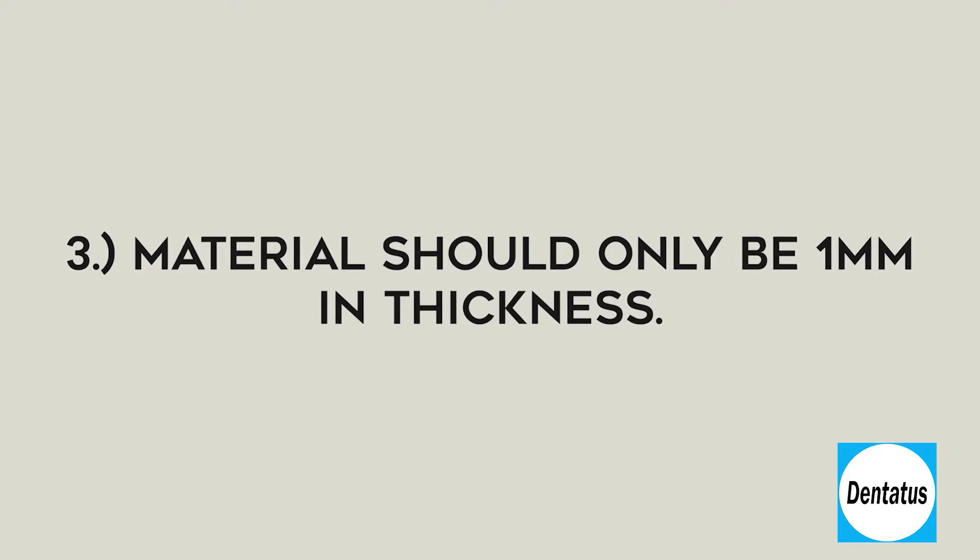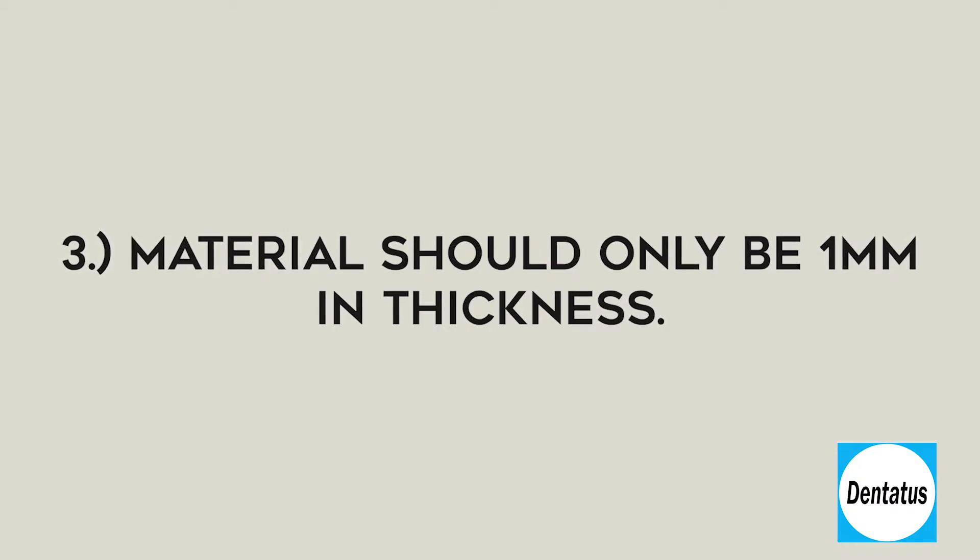And third, the TuffLink material should only be one millimeter in thickness. Therefore, only one millimeter of denture acrylic is removed. In the area of the implants, an additional four millimeters is removed to make a pocket around the three millimeter head.